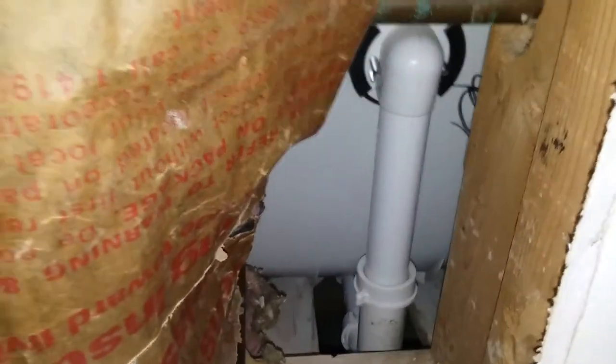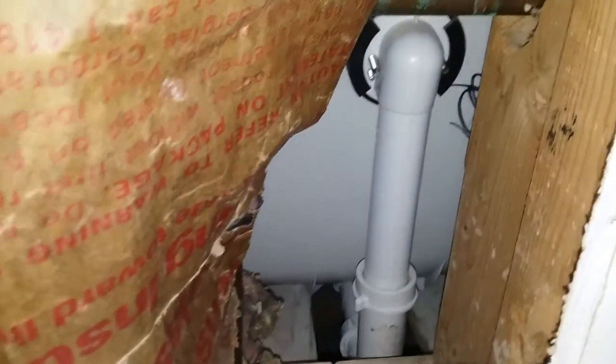Recap of the tub drain installed — everything's in. I ran the water, filled the tub, let it drain, and checked for leaks along the drain pot down there with tissue, and everything was dry. I also checked the overflow — the overflow is good.